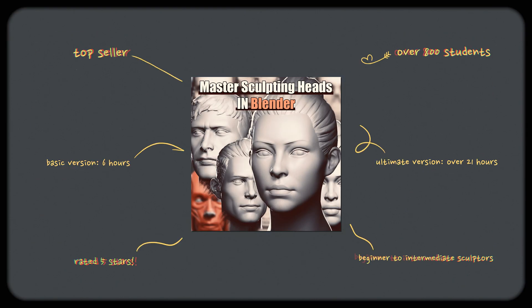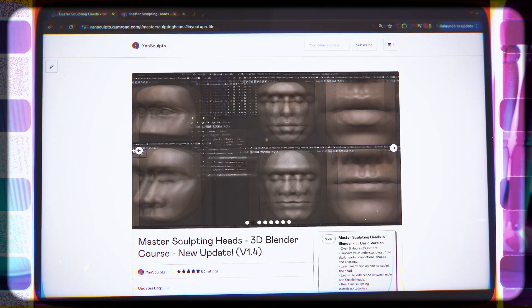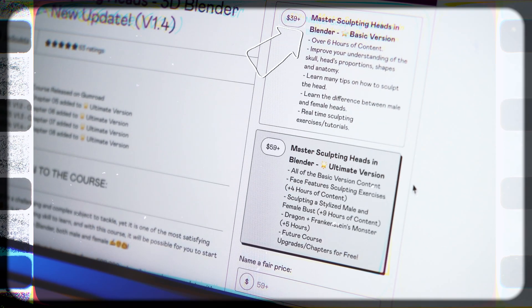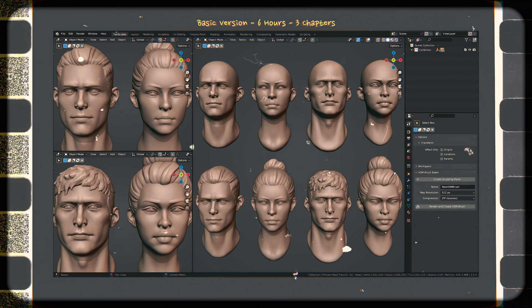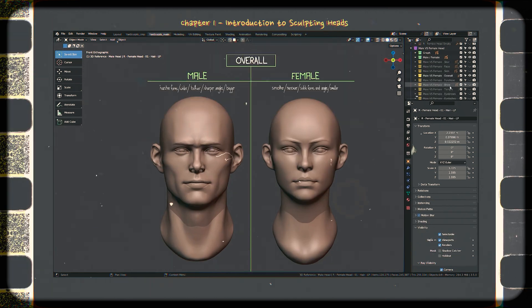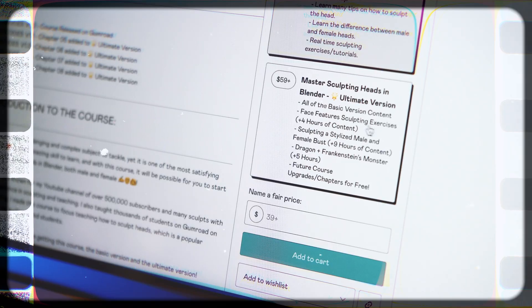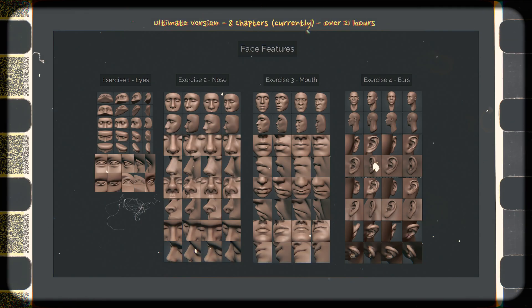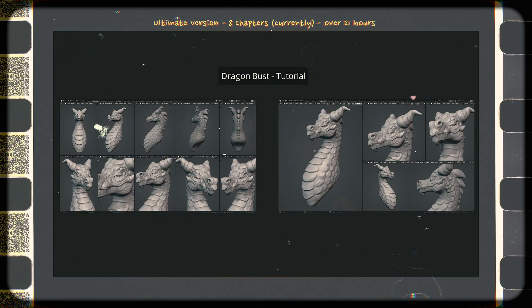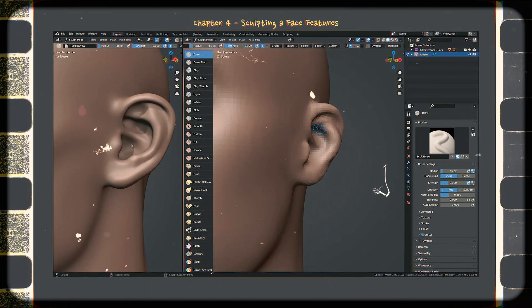Today I want to talk about one of my favorites: Master Sculpting Heads, one of my ultimate sculpting courses. This thing is packed with content. If you struggle with sculpting heads, you have to check it out. It has a basic and an ultimate version. The basic version has over six hours of content — it will help you improve your understanding of the skull, head proportions, shapes, and anatomy. You'll get tips on how to sculpt the head and learn the differences between male and female heads, plus real-time sculpting tutorials with 3D references provided. The ultimate version is even more impressive, with all the basic content plus an extra 15 hours, currently making it a 21-hour course. You'll also get any future updates for free. With the ultimate, you get extra tutorials and exercises sculpting face features, stylized characters, and more. I'll add a link to my courses in the description of this video.